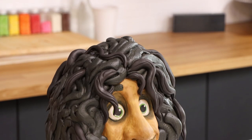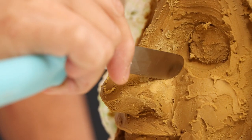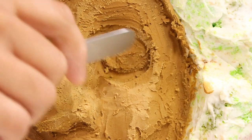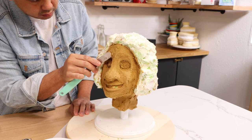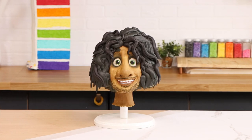I hated creating Bruno's skin tone. The brown buttercream I used for Dolores's cake made her skin look sun-kissed, but the brown buttercream for Bruno just looks like muddy water. This fool's been living in the wall for ten years! So I had to make his skin tone look super pale and it just looked ugly. We need to get him to a tanning bed stat.